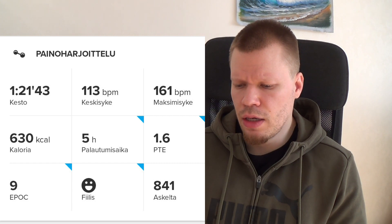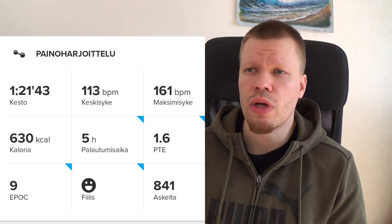Askeleita näyttää 841 kuntosalilla. Siinä tulee kävelyä ympäri, mutta veikkaan, että se laskee myös kun nostelee painoja, niin niitäkin liikkeitä saattaa laskea askeleiksi.